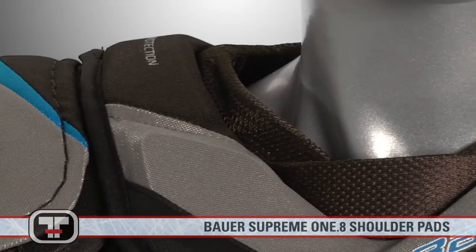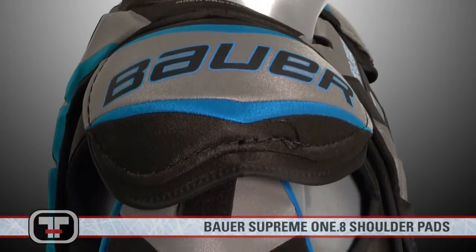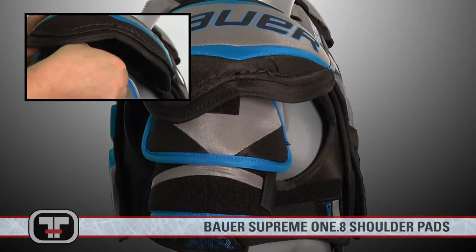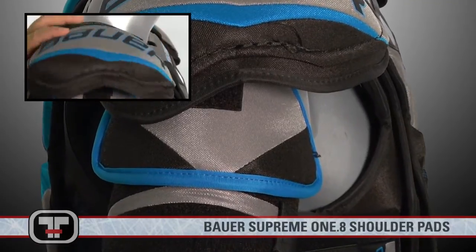Everyone's body size is different, which is why the 1.8's are equipped with adjustable free flex bicep guards — another example of how the 1.8's are designed to fit the way you want them to. The bicep guards are also anatomically segmented in two spots, eliminating restriction and giving you the fit and feel that helps you achieve maximum mobility plus power.